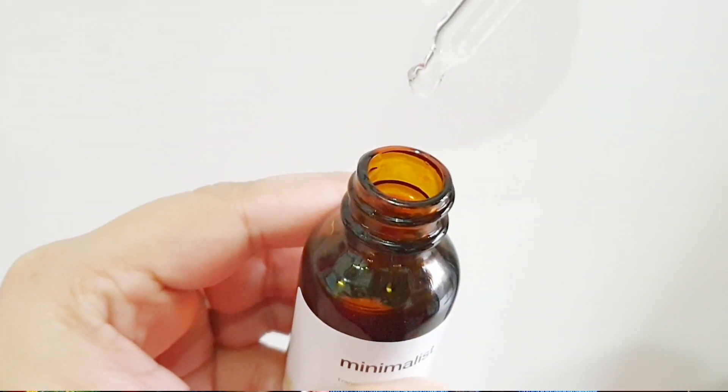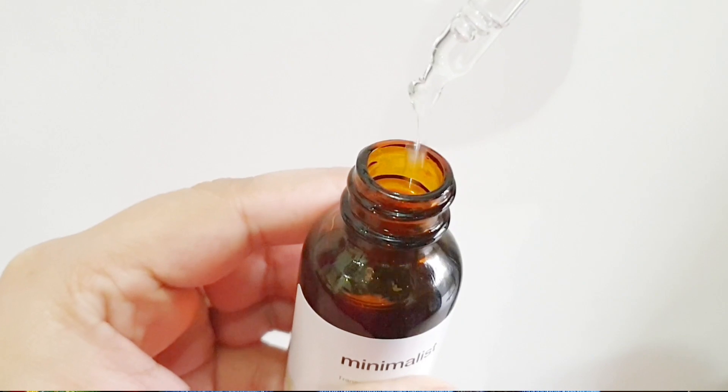Hey loves, welcome back to my channel. I hope you're doing well. Today I'm going to share my take on this 100% squalane from The Minimalist.